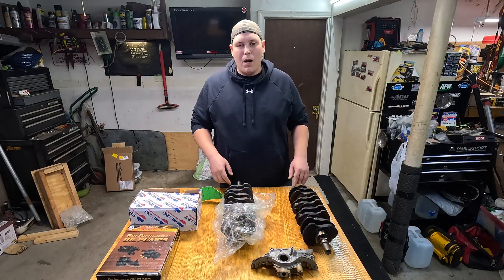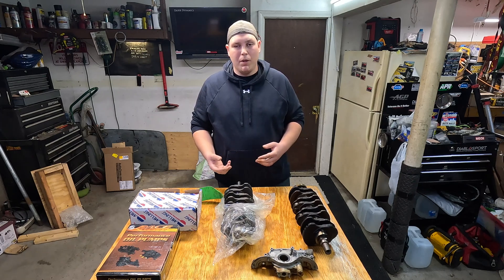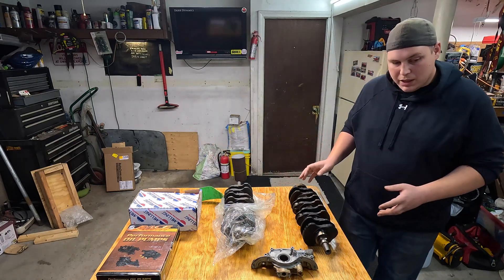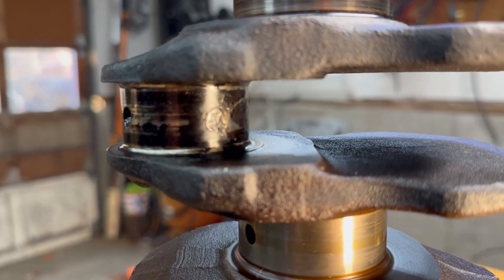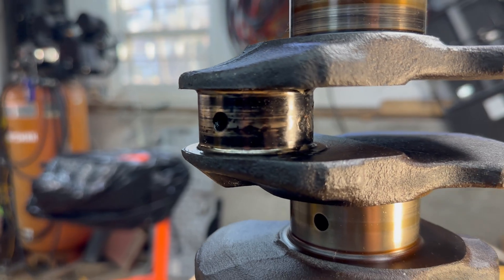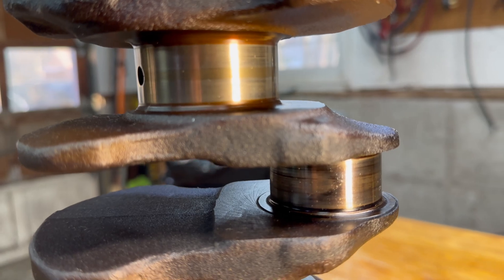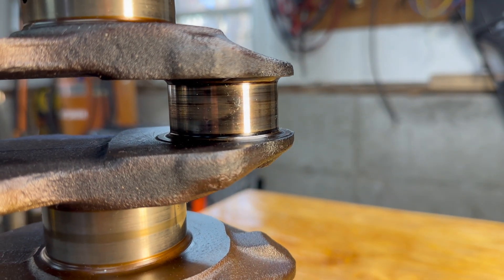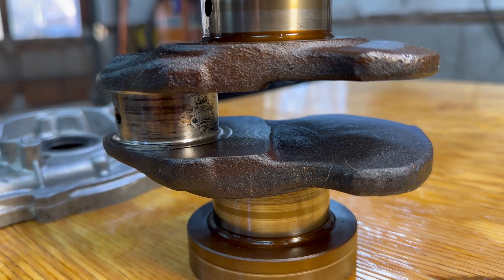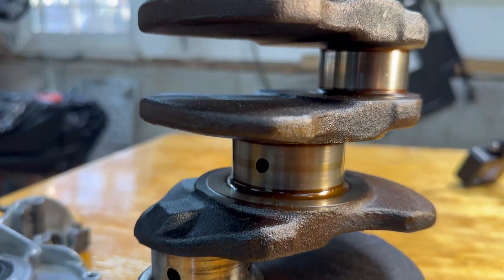Now that we've gotten through the intro, I want to give you guys a closer look at the damage on the crankshaft that came out of our engine as well as talk about what we're going to be replacing it with. As you can see here on the factory crankshaft that came out of our D16 Y8, there is some heavy damage on the rod journals. One of them is completely smoked and wiped out, and then we have two others that are pretty heavily damaged. You'll also notice that our main journals look pretty clean — I was actually surprised about that after seeing how bad the rod journals were.